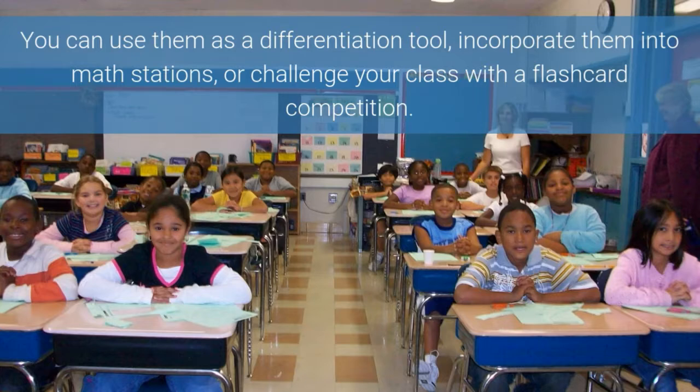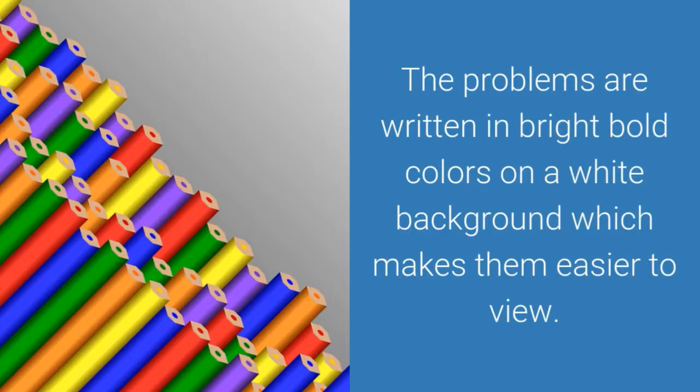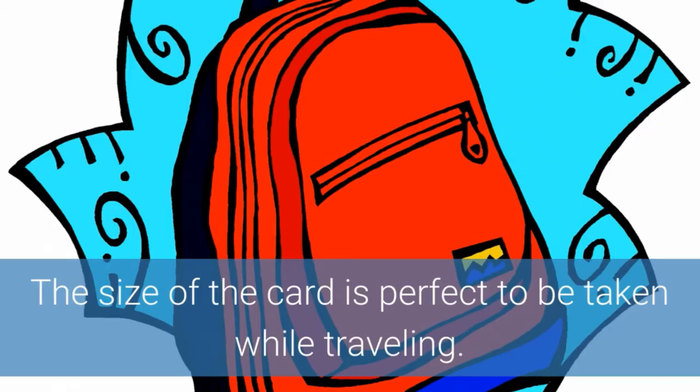You can use them as a differentiation tool, incorporate them into math stations, or challenge your class with a flashcard competition. These flashcards have beautiful pictures of animals drawn on the side of the cards, which make the cards interesting to children. The problems are written in bright bold colors on a white background, which makes them easier to view.